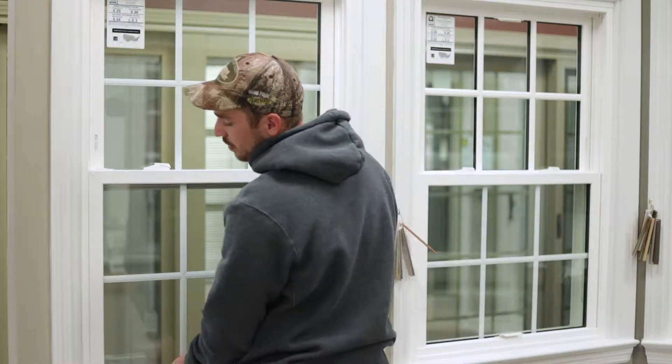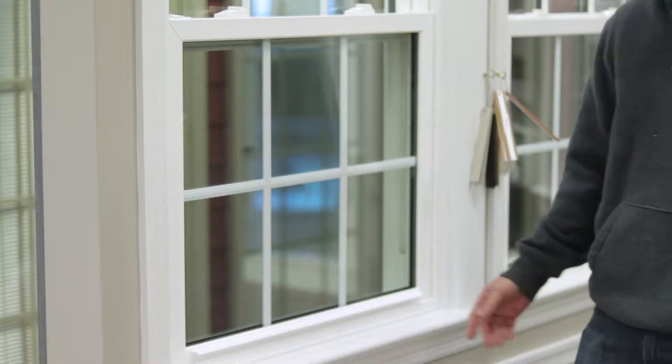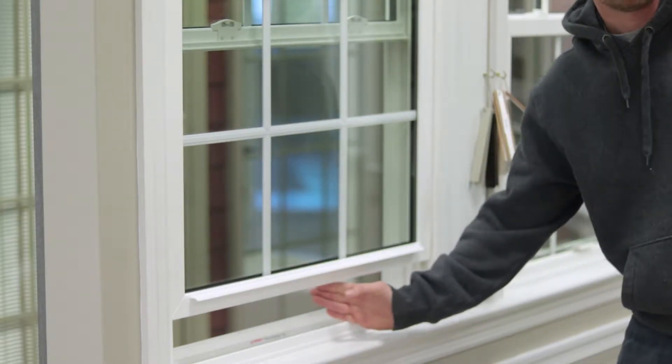So typically, the window will come out if you try to tilt it in while it's still in the closed position. So generally speaking, I tell people, before you tilt a window in, always open it about a hand's breadth.